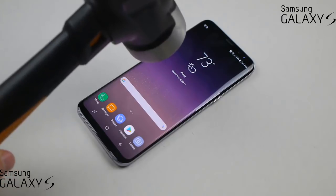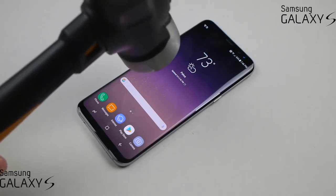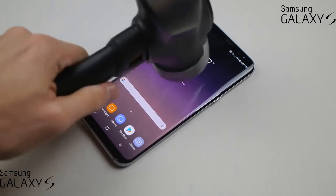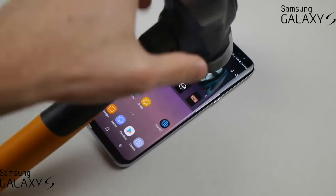Normally the phone should survive this, because with Gorilla Glass 5, every year we at least see some sort of improvement with the glass. So let's go ahead and just drop the hammer — three, two, one. I expect that to survive, so this should be all good.